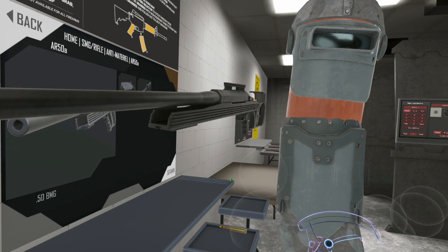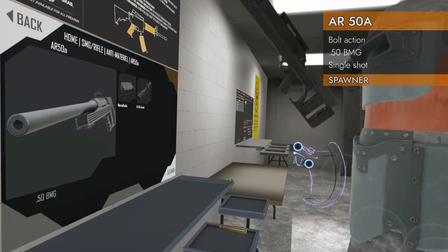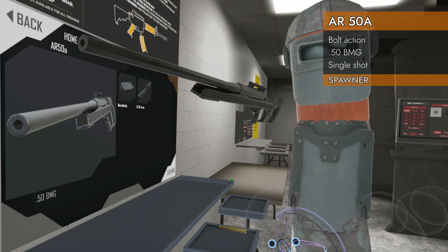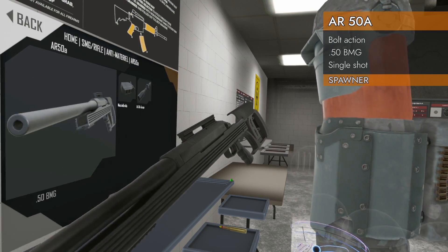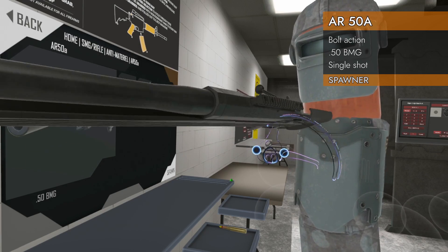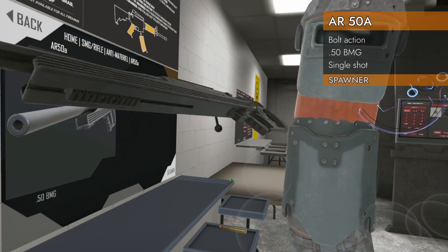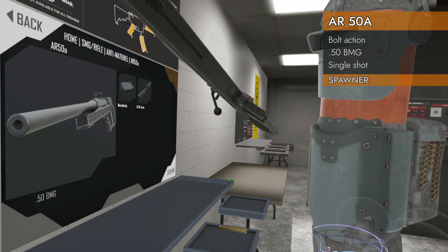Welcome back to H3 Weapon Deep Dive. We've got a long one. Today we are now on to the anti-material rifle category. We are here in the home SMG rifle anti-material, looking at the AR-50A. It is a big one, chambered in 50 BMG. It's got some rails on this guy. It is bolt action — some in this category are going to be semi, some bolt, a big wide mix. Stuff that isn't even a rifle is in here, so it's a miscellaneous category. But we are looking at the AR-50A.